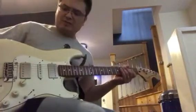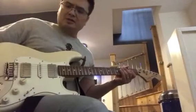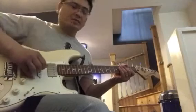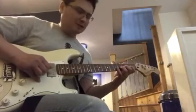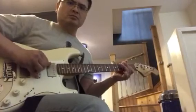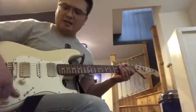It's nice and bright. And then in the second position, I am putting the bridge and the middle position on together. That's got the typical quack you'd expect from a Strat.